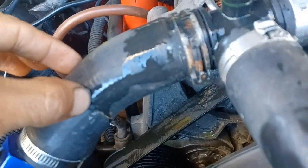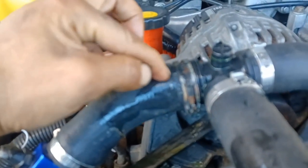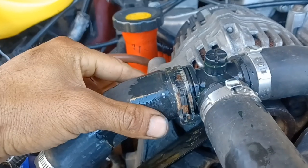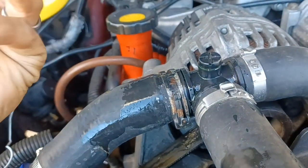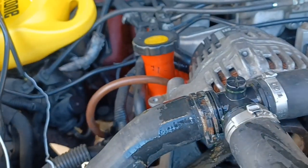If you don't have that little bleed bulb, I usually just take the clip back here and pull the hose back a little bit, leaving just a small hole so the water and air can come out. Then fill it up and do the same thing — squeeze the hoses.